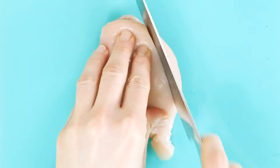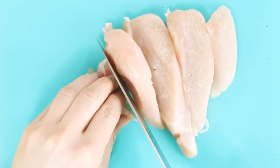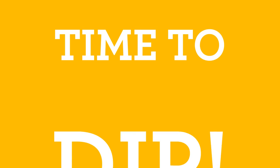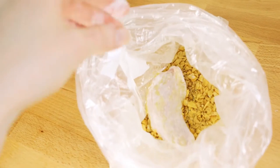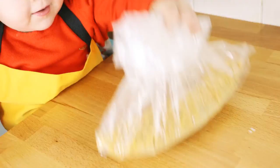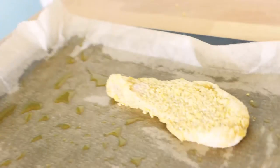Then carefully slice each chicken breast into roughly 1cm thick strips. Time to dip! Dip in the flour, dip in the liquid and drop it in your bag, then give your bag a shake. Place on your baking tray and repeat.